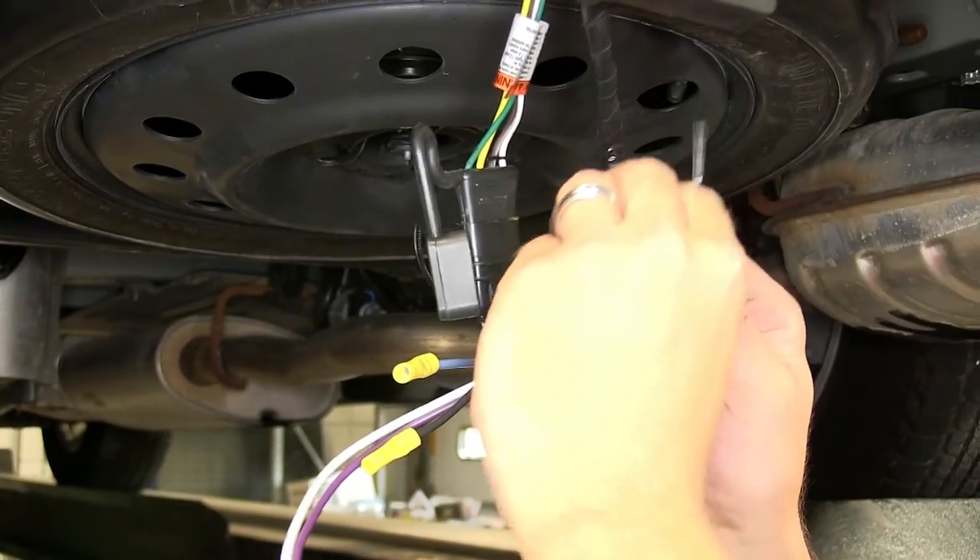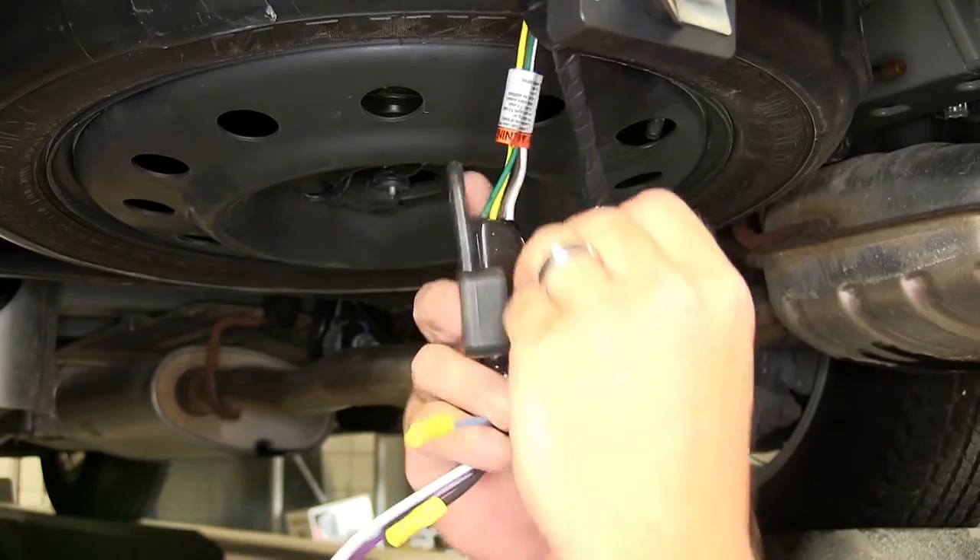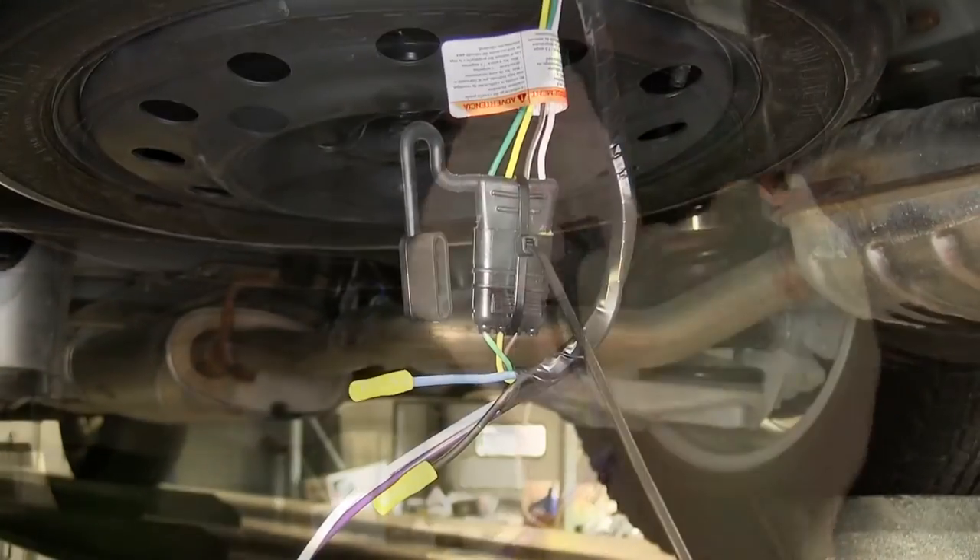Additionally, to help ensure that these connection points stay nice and tight, we'll go ahead and wrap the two connectors with a zip tie, and then we'll cut off the excess from the zip tie.